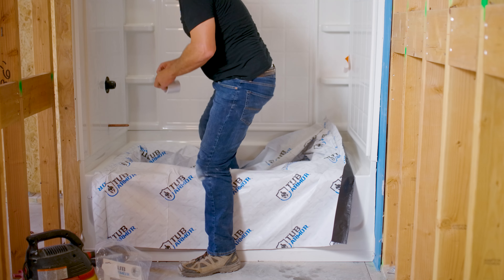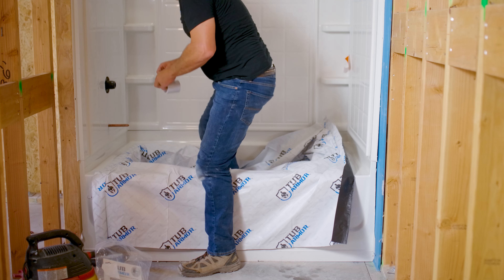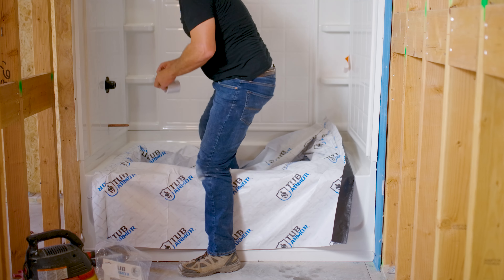Step 5: Peel off 8 to 10 inches of armor tape and tape the corners of the secondary base layer while pressing down on the foam so the foam and tape fits the profile of the tub.